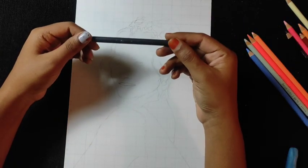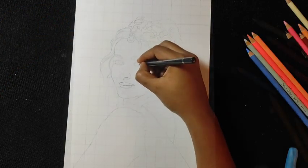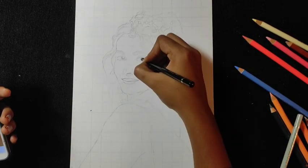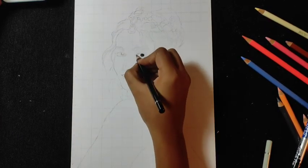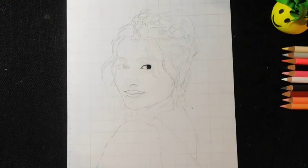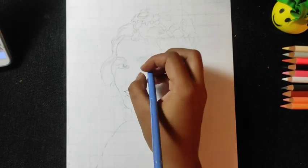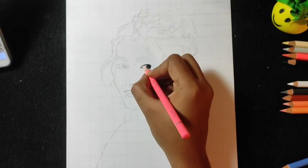Let's start with the dark portions, like black color. When we draw realistic eyes, we will never leave the eyeballs blank or white. We will use a slight color like sky blue, peach puff, or grey according to the reference image.